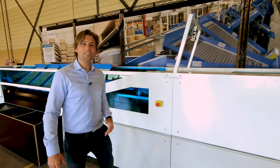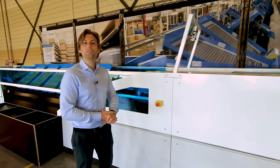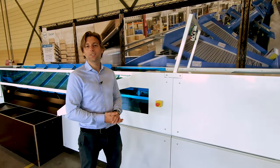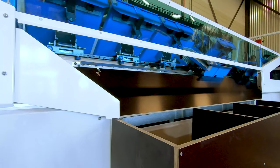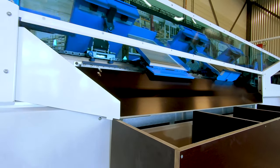Our standard installation includes a scan section. The scan section can accommodate omni-scanners. An omni-scanner identifies the item and allocates the destination. In this section we can also measure dimensions in the tray.